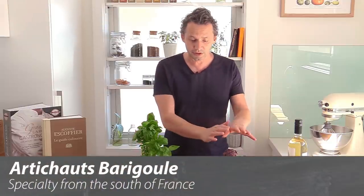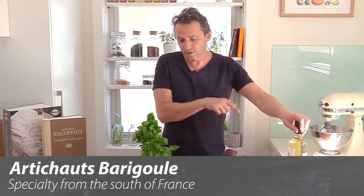So today we're gonna make a classic starter from the south of France called the artichaux barrigoul, where we're gonna learn to prepare the artichokes and cook them in white wine, onions, garlic, some fresh herbs, olive oil — a very simple dish for any occasion.